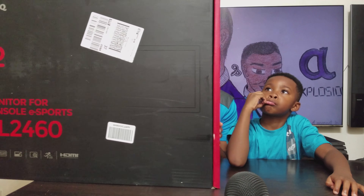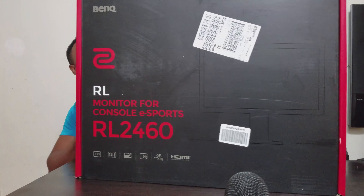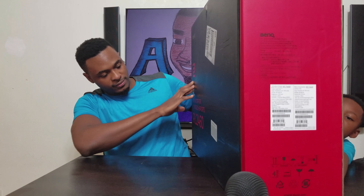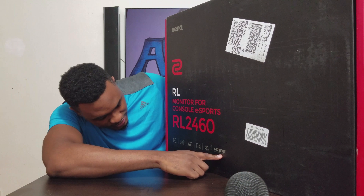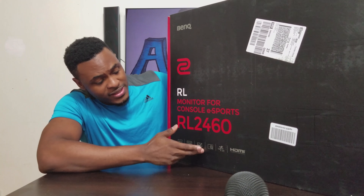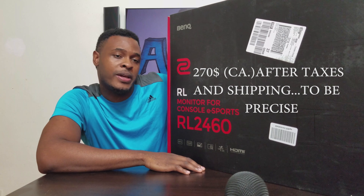Now that we have the RL2460 — it's a big box. It says here HDMI, HDMI, and it does have built-in speakers. This actually cost me about $230. Let's open it up and see if it's worth every penny.